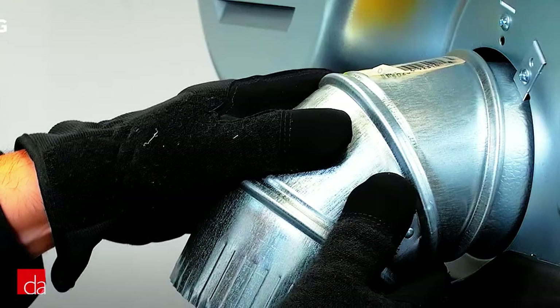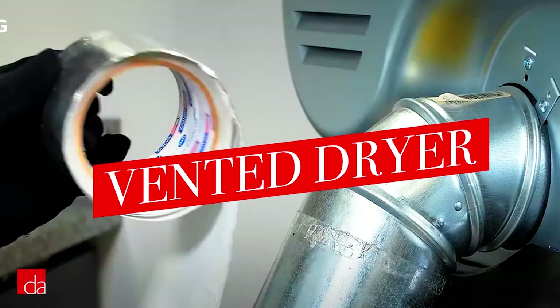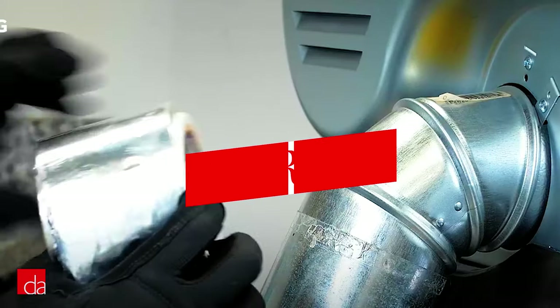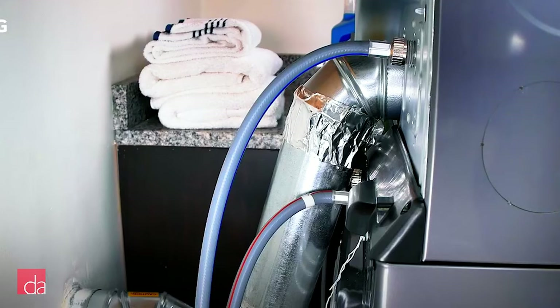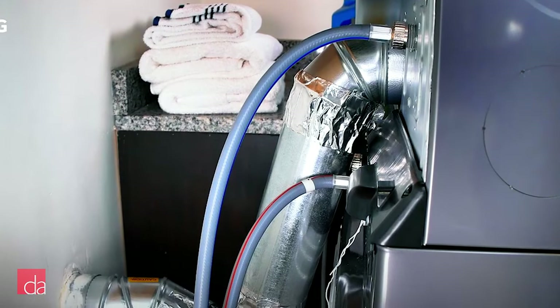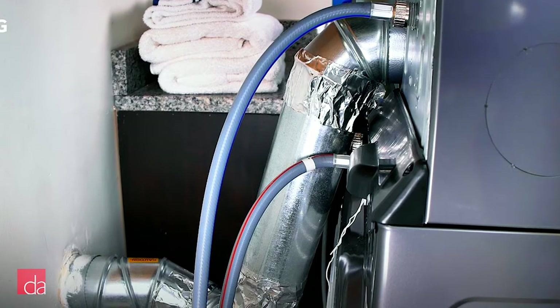Also, the dryer is vented, meaning it vents to the outside, which is the norm for most units of this size, but nonetheless unfortunate if you live in an apartment. Apartment dwellers in big cities stand to gain the most from the space-saving benefits of the WashTower, but usually dryers in apartments are ventless and don't have a way to vent to the outside, so you might be out of luck.